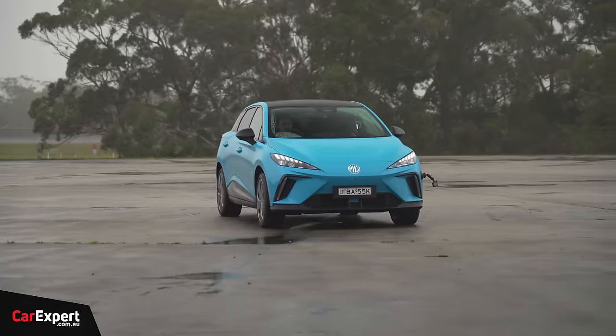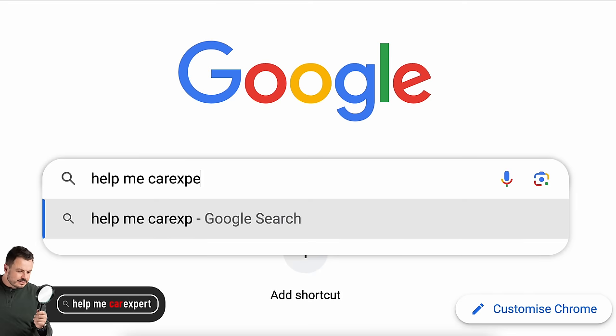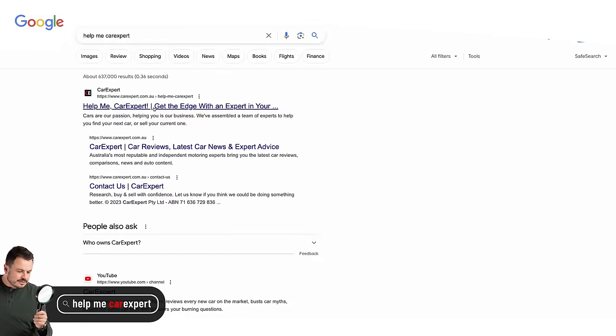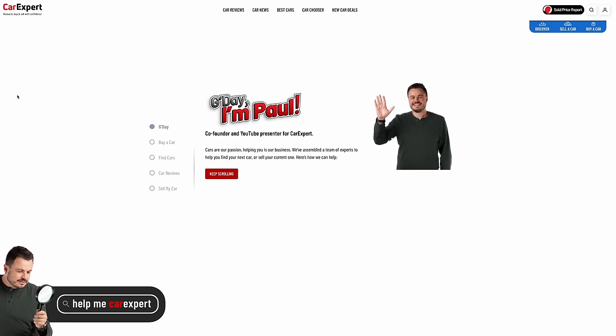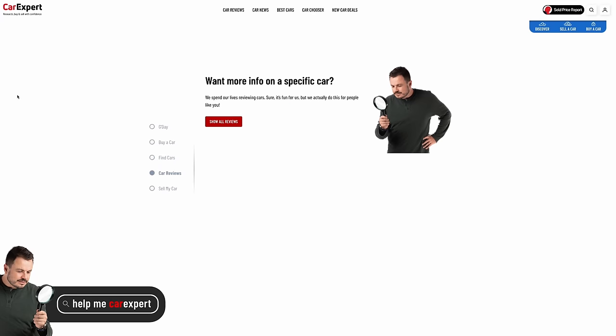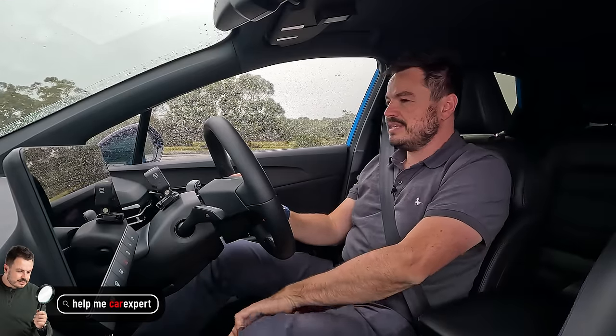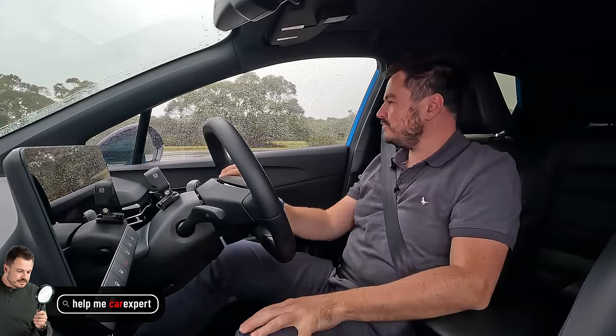Quick mention of Help Me Car Expert — it's a Google search term. Go to Google, type in 'Help Me Car Expert', and it'll take you to a web page connecting you with dealers on the CarExpert platform who can help you find a car that's in stock and get you the best deal.